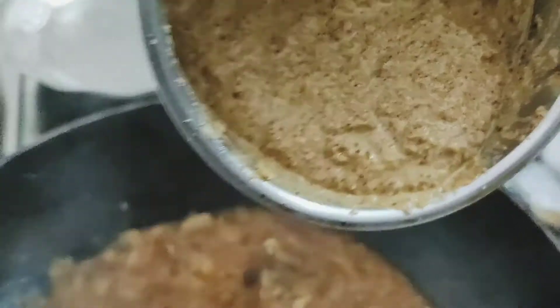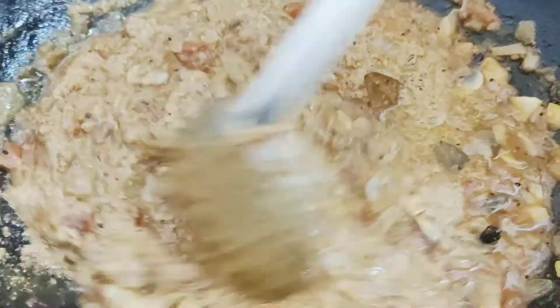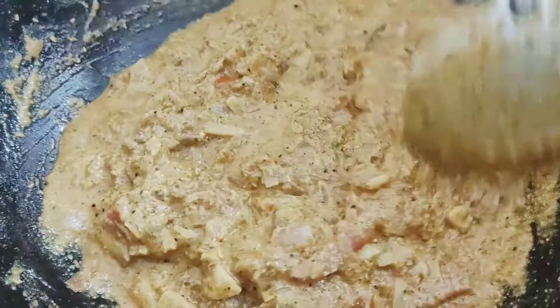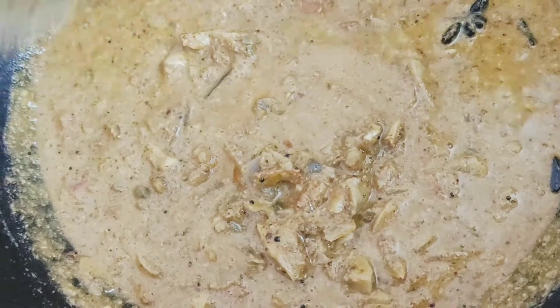We will mix the ingredients well. Mix the paste into the gravy — the gravy will be light. We will adjust the consistency. Mix the gravy well. It is very simple and fast. Mix in the dry roast with the mushroom gravy.